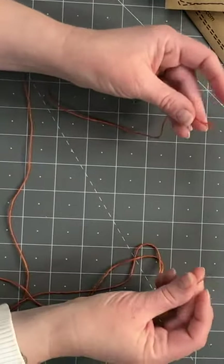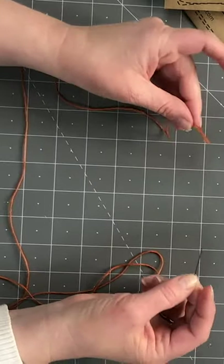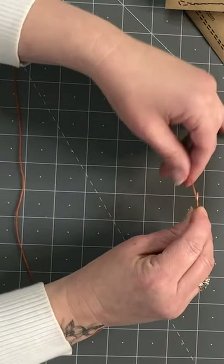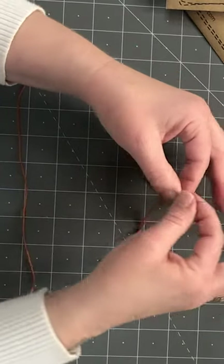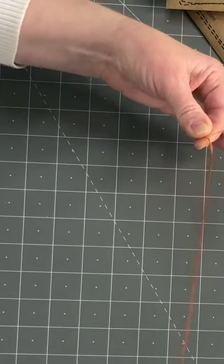I'm going to put a knot in this one just to show you the knot again. I have my end, I have my needle. I make a circle and point them at each other, grab my end with my needle hand, go a couple of times around with a wind, grab the wind, and then pull it up until you have a knot.